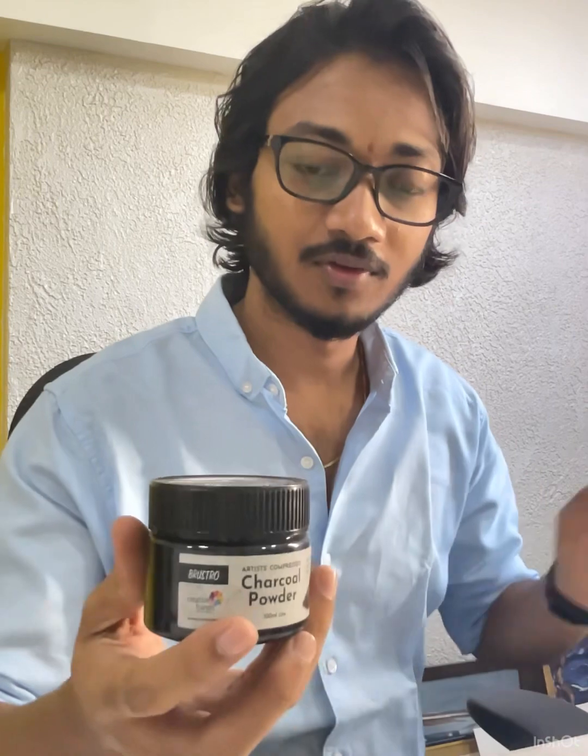Hi, so in the previous session I had showed you about charcoal powder and today I am going to show you how to use it in its application. I am going to use this charcoal powder from Brasto, which I had mentioned in the previous video, and show you how I will be using it in my portrait sketch.